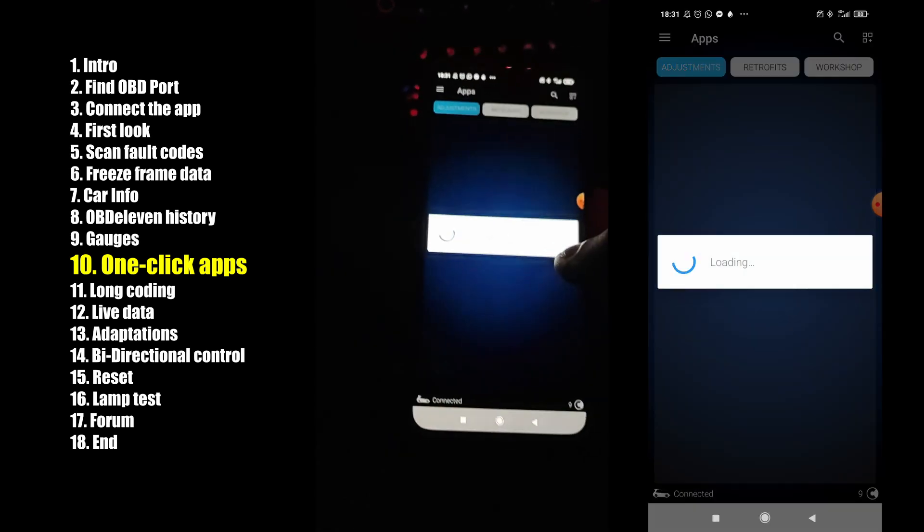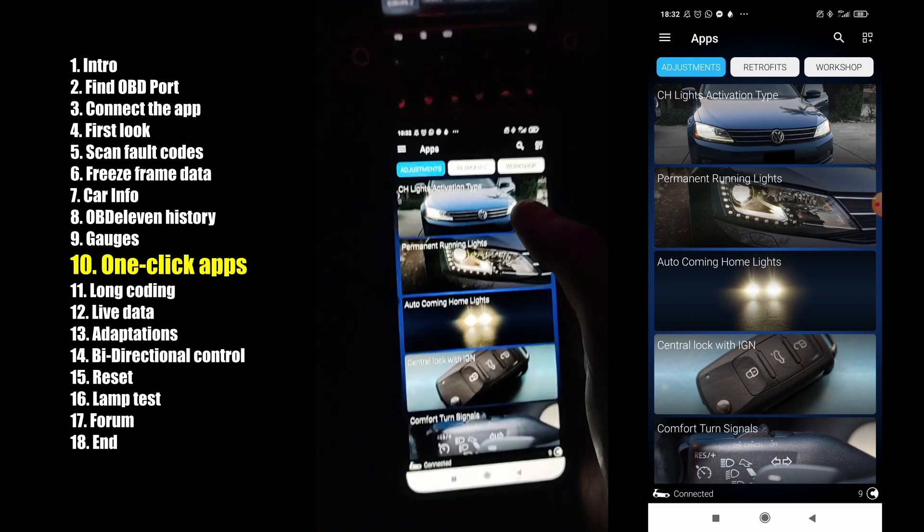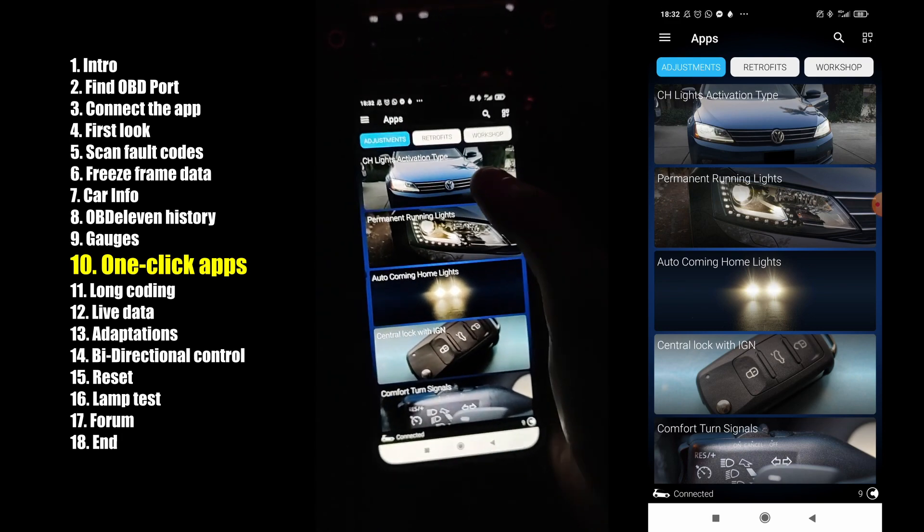Now we can check the apps. The OBD11 is famous for these apps — they are pre-coded tweaks to your car.